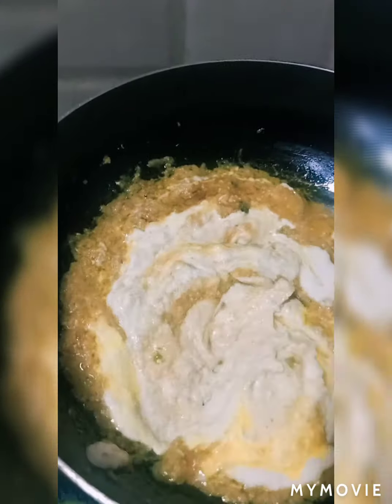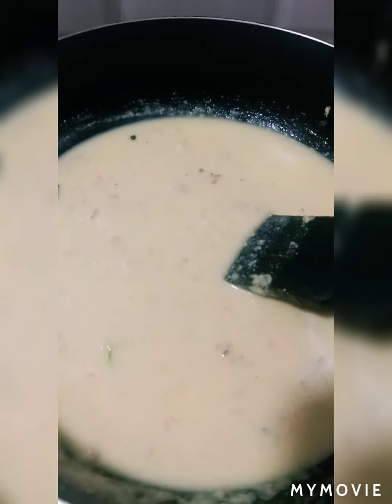Now we will add green chili to it. Then we will add some water and mix it well. Now we will add the fish to it. When we add the fish, let's cook it for a little while and then cover the fish.